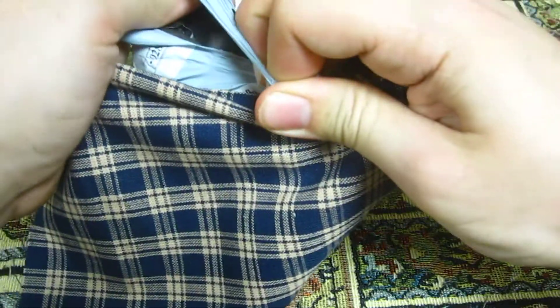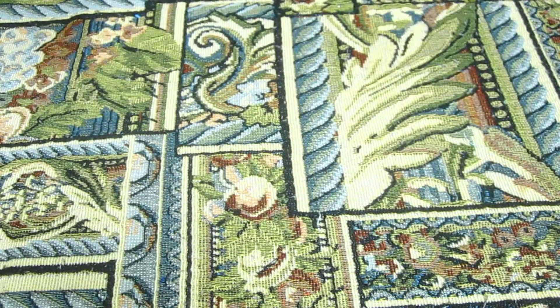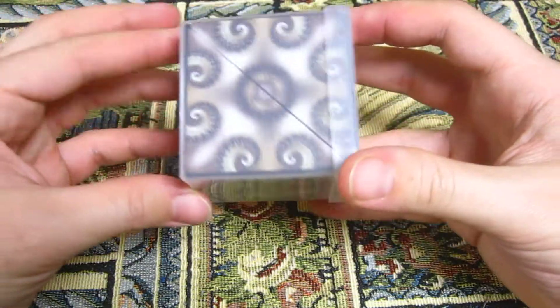I think I know what this is actually. Hang on, let me just make this easier and pull it out of the package off camera. Okay, there we go. So you may be wondering what this is.